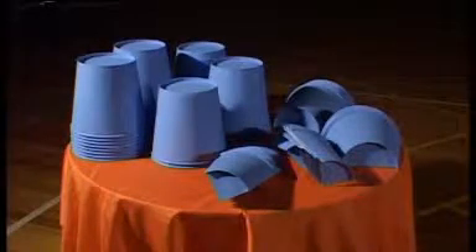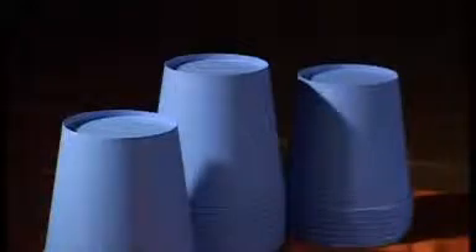Diana, I want some help to get some paper cups onto the maths table. I'll tell you what to do — you do it with the cups. Start by putting three cups on the maths table.